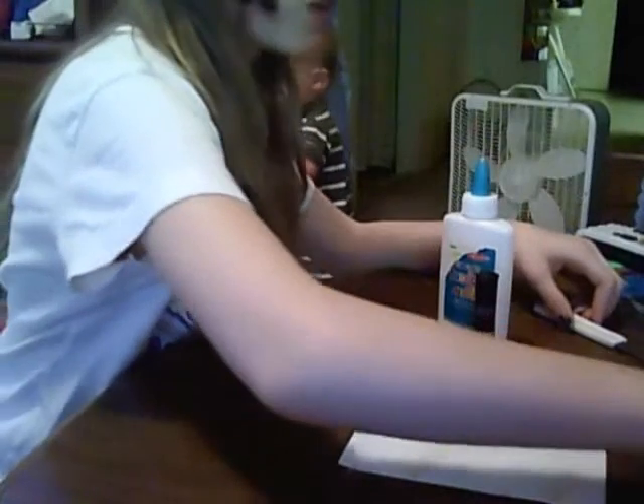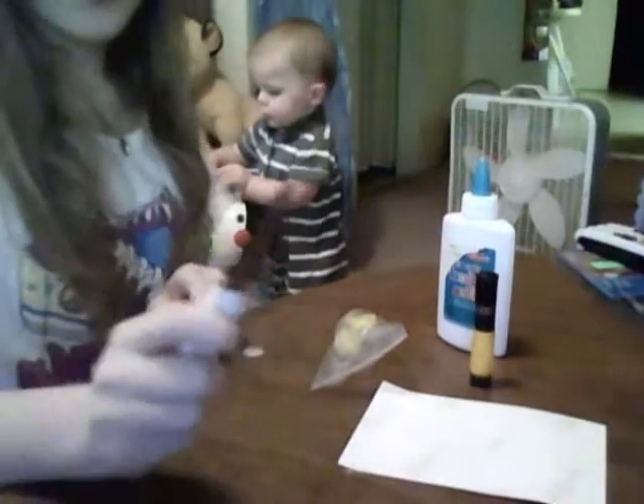This is my first time trying corn on how to make it. The materials that you're going to need are a razor blade or knife,